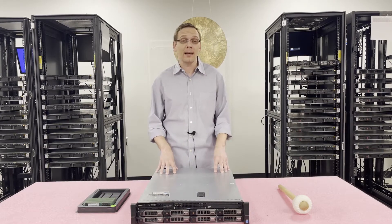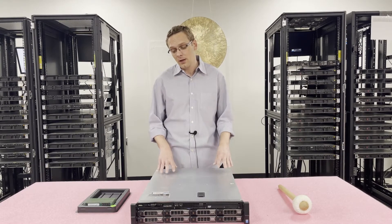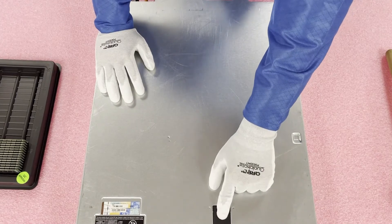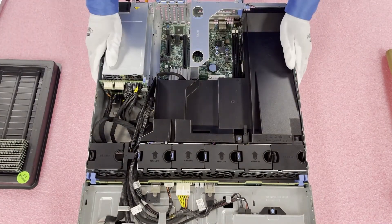Before we get in and show you more, I'd like to grab my ESD gear. It's always better to be inside a machine with ESD gear so you don't accidentally shock it. All right, we're back with our ESD gear, so we're safe to open the machine. First things first, make sure the latch is set to unlock. Pop it open, lift up the top — just like any Dell machine, really. Pretty simple.